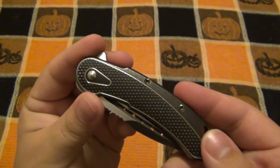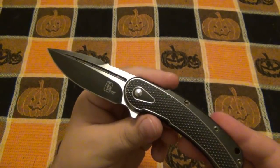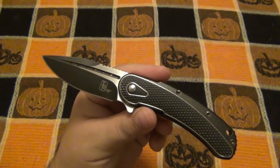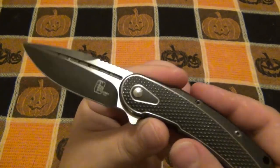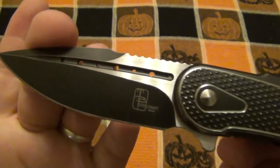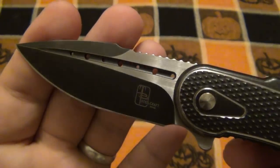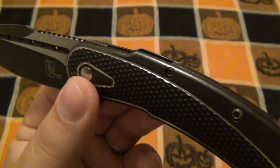Closed it's 4.1 inches long. Full titanium for the handle. Overall 7.1 inches and it weighs 3.75 ounces. The blade is flat ground, it is a drop point style blade. You can see the milling, the channel that's cut in here, and obviously the holes that are drilled. Just a lot of attention to detail.